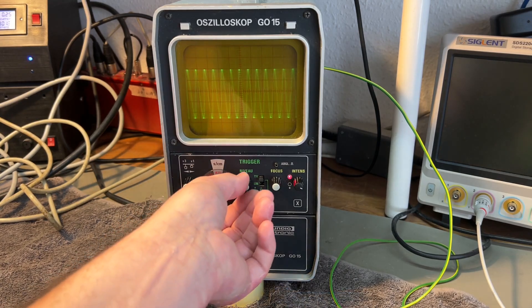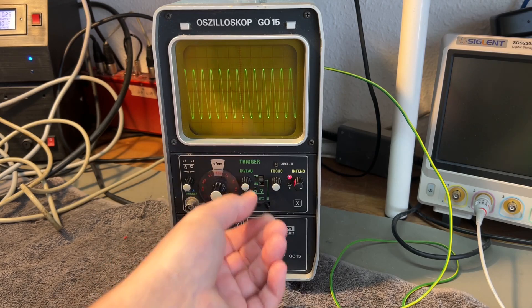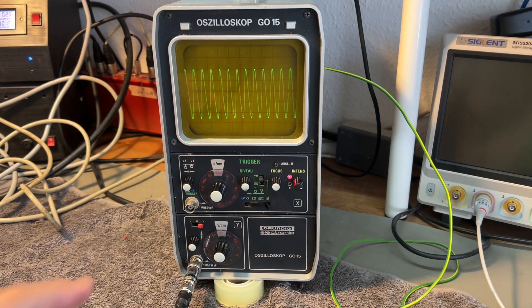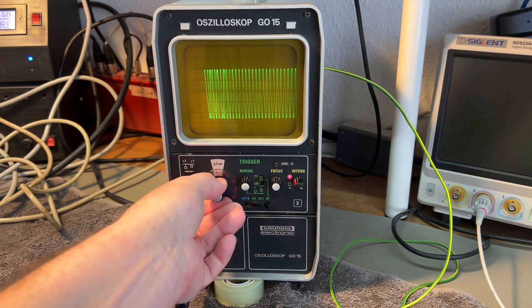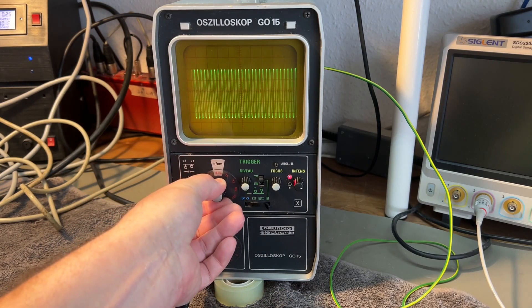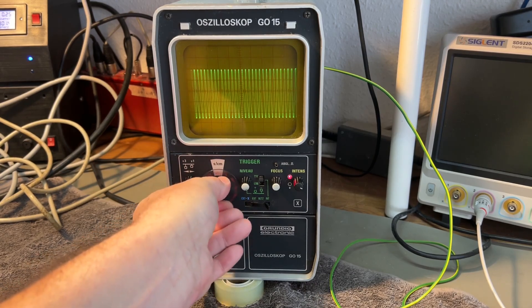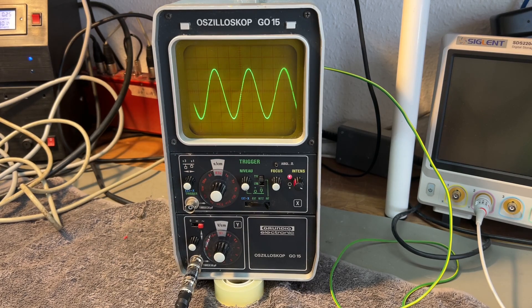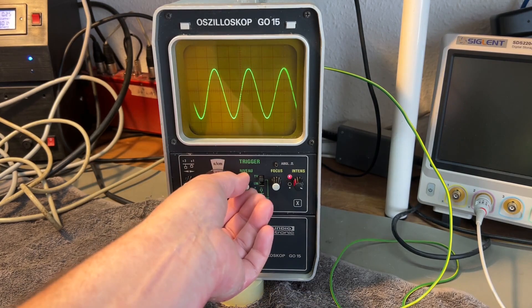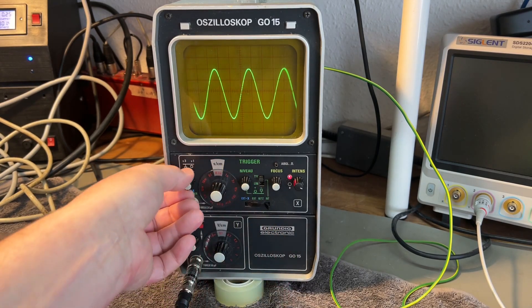Let's go back to 10. The trigger is getting really difficult to work with at this kind of speed, and it's really getting dim now. This is a little funny. But all in all, it is a really nice old scope, and I'm quite happy about it right now. Trigger is good and stable down here.